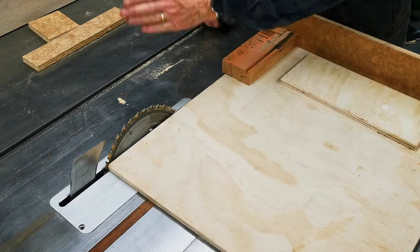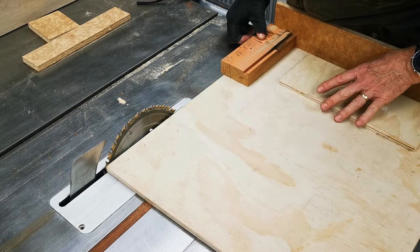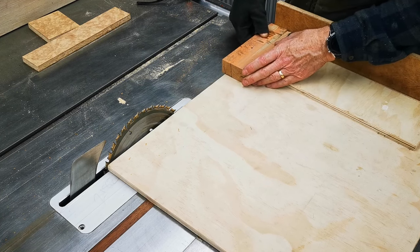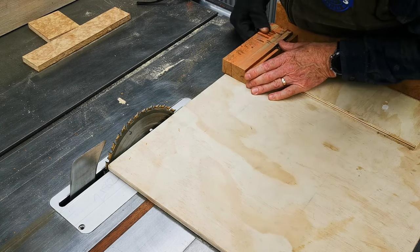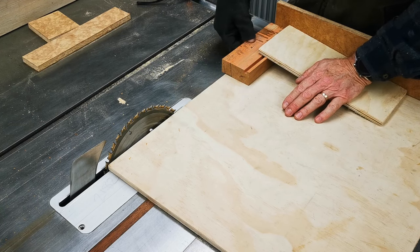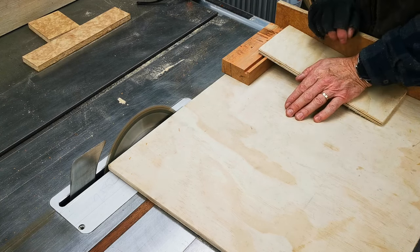I've set my blade at nine degrees. I'm going to cut up these two edges. Now, because this is a longer, narrower piece of timber, I don't like holding it close to the blade as it can move. So I'm going to just set it over there, then take another piece and sit it on here so I can apply pressure — that really holds it well and also keeps my hands away.